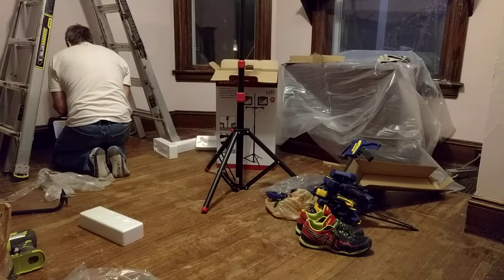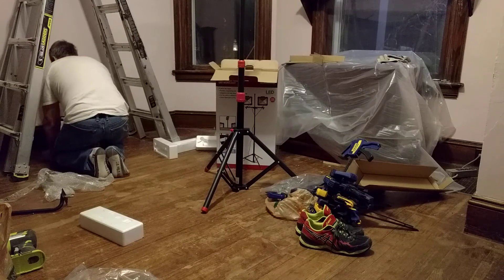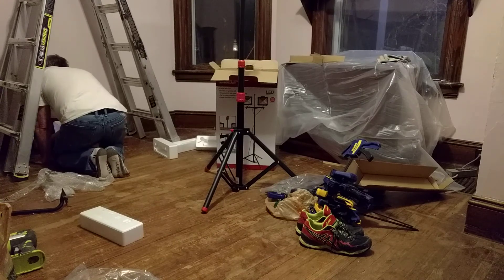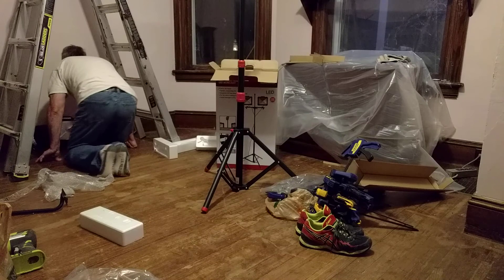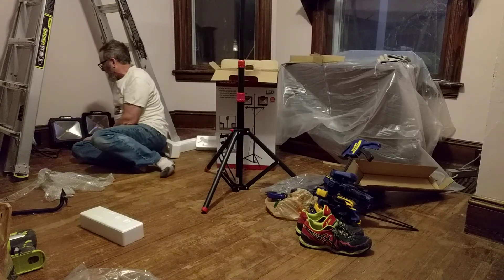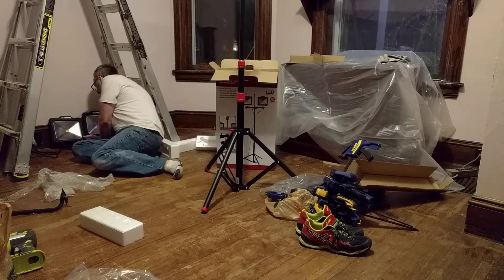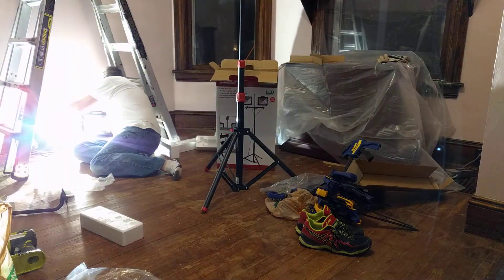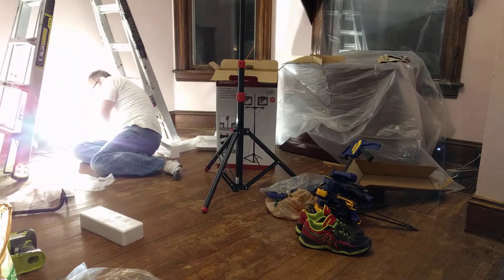Make sure you don't look directly at that. Anybody in the living room, you want to cover your eyes, because this is going to be bright. Okay, indeed they were left on — so whoever tested these didn't turn them off. All right — wow. Holy light!